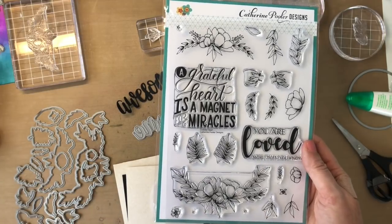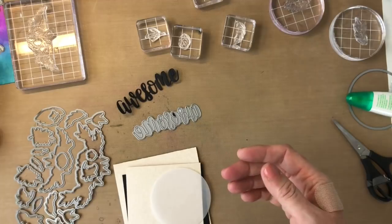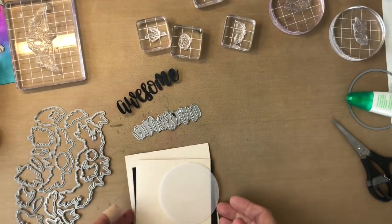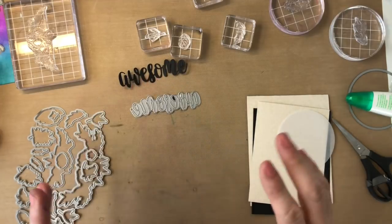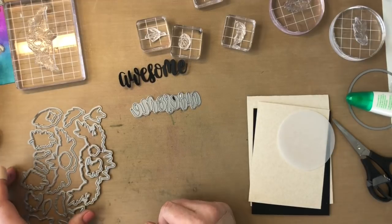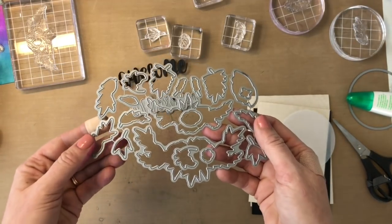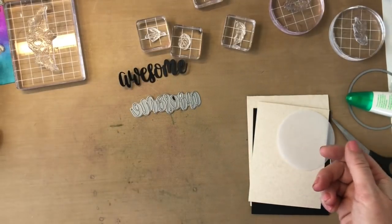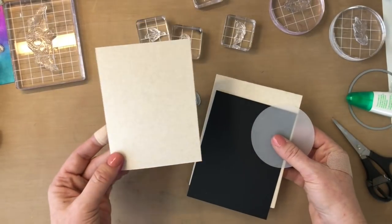We don't have a lot of line art images in our line yet, so we are excited to introduce this. With Mother's Day coming up just around the corner, this is gonna be a great set to use. Today I'm gonna use it without coloring because I'm not the greatest colorist, but I do like to try my hand at it. I knew you guys were gonna ask, so yes, we do have dies to coordinate with this stamp set — though I'm not gonna use those today either.